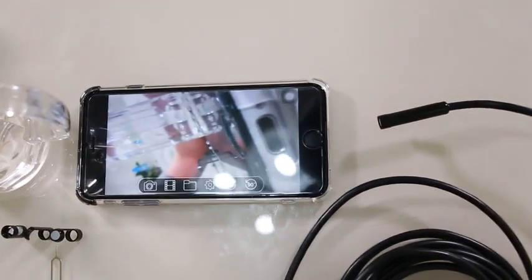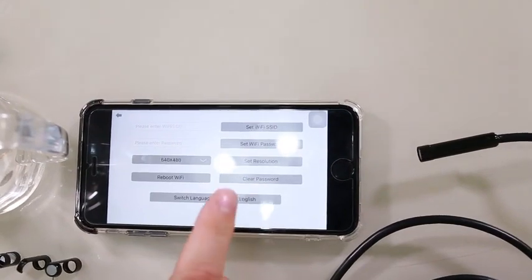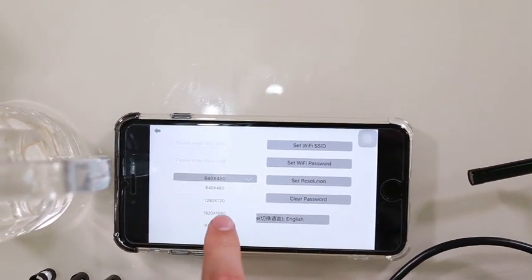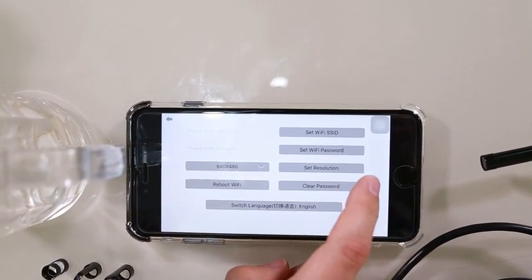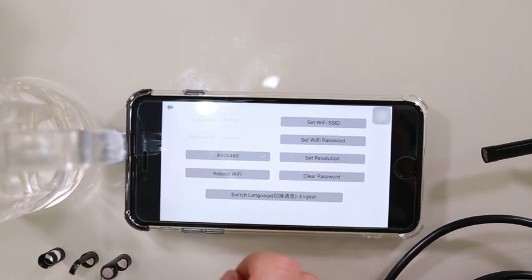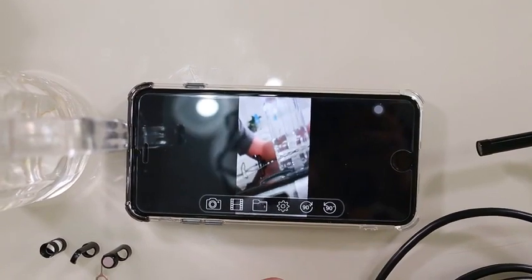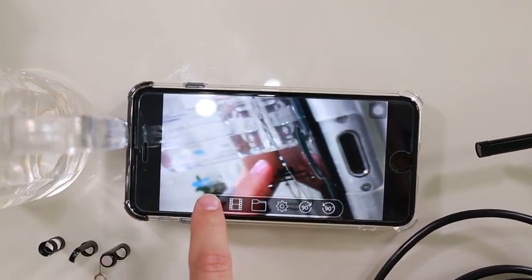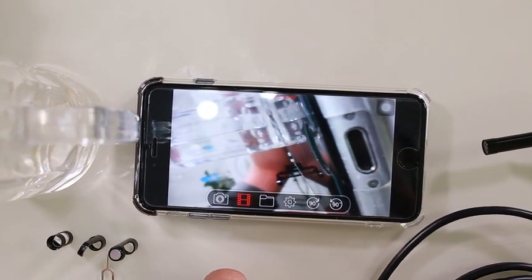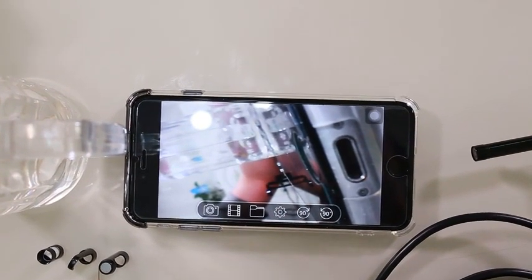Now that's connected, we can go into the app and press Start. Let's have a look at the settings first — we can adjust the resolution all the way up to 1600 by 1200 or 1920 by 1080, which is pretty high resolution. You can also reboot the Wi-Fi, clear the password, set the Wi-Fi password, and manage external storage. You can switch language as well. We've got a screen we can manipulate, and if we click photos it will allow access to photos stored directly on the device, and we can start filming — click again to stop.